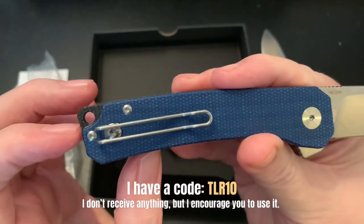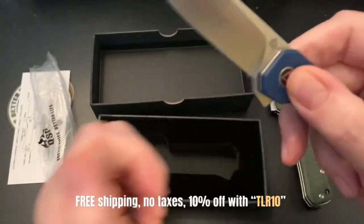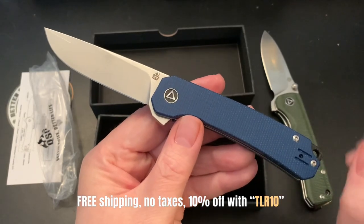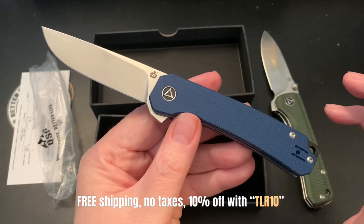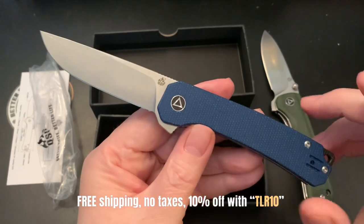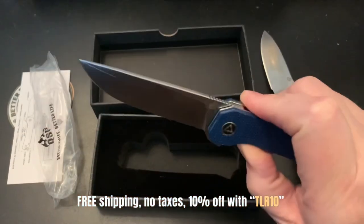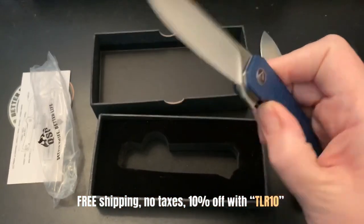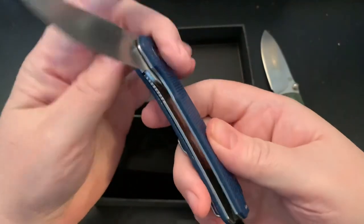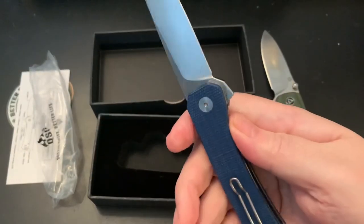It's not perfectly deep carry but it's enough. I haven't carried it yet — I picked it up yesterday. I believe it came last Saturday, and I just got around to picking up my mail yesterday. It's a liner lock — it's a little bit hard to get over the detent, but once I break it in I think it will be okay.